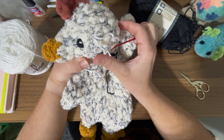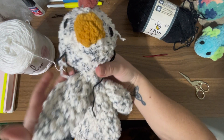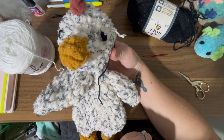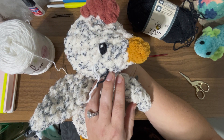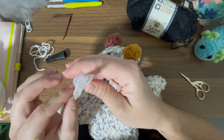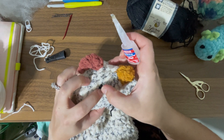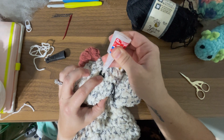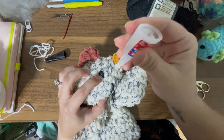After I do this I like to add glue, because if a child were to pull on the eyes it would potentially pull out the strands. The white part is pretty secure but those black parts of the eye can pull loose. I actually ended up not liking the white on this particular lovey, so I ended up pulling it out and just went straight with the black — I just didn't like it. So we went with just plain black eyes on this one.